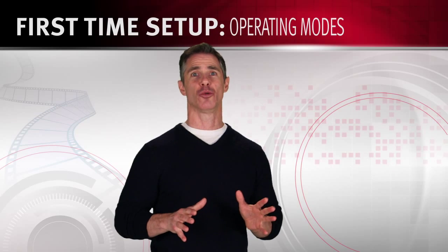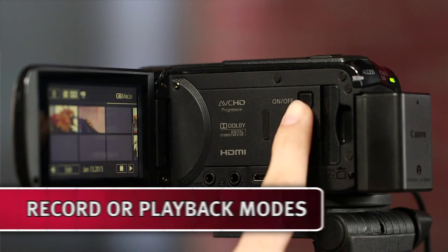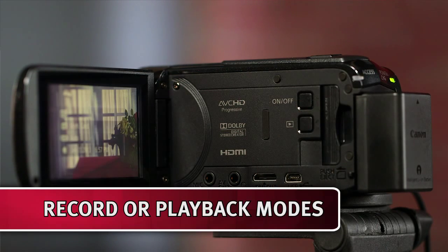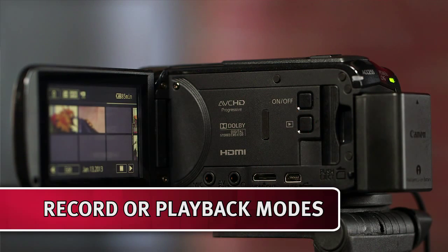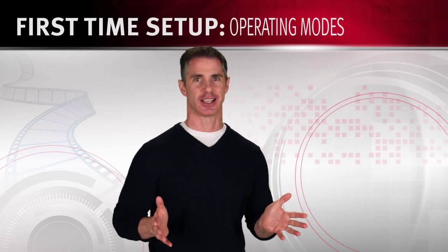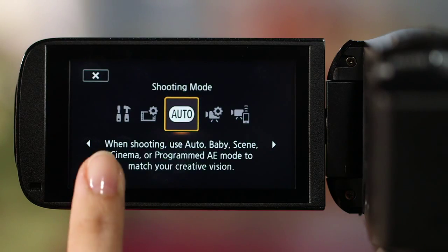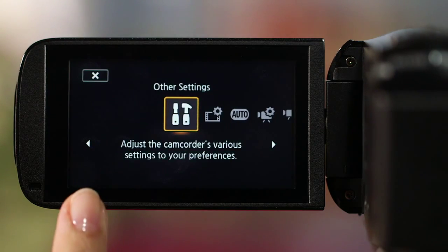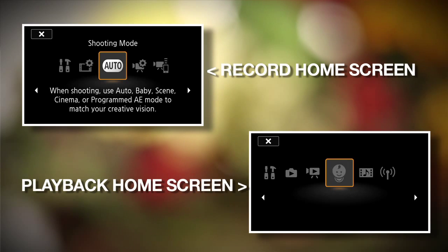To record video or to see what you've recorded, your camcorder has to be in the proper operating mode. You can set the operating mode by toggling the control switch — record or playback. The home menu is your gateway to most of your camcorder's functions and settings. After you press this button, the home menu will appear. You can then select from the various buttons available depending on whether the camcorder is in the record or playback mode.